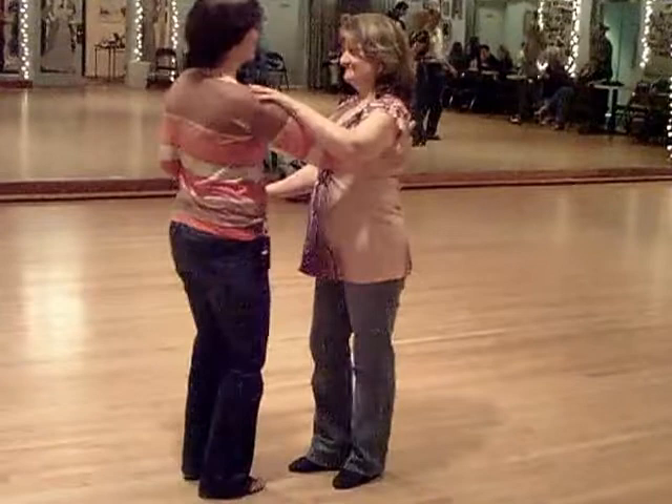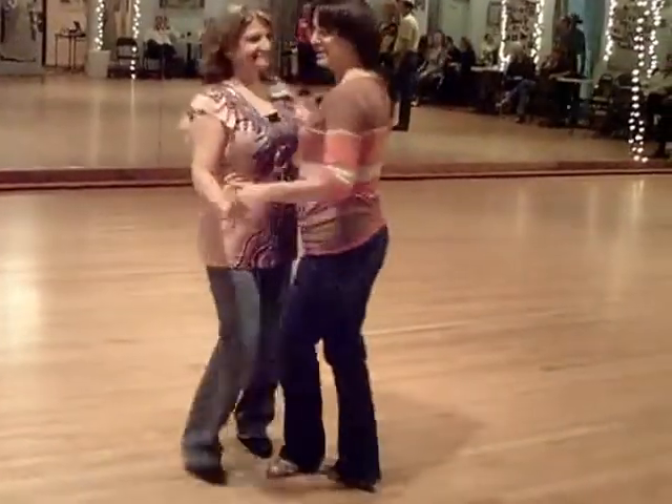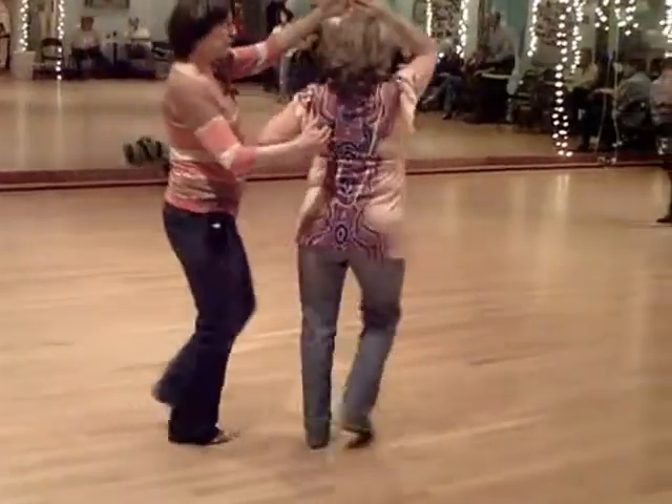Letting her finish the turn and anchor her step. Now I'll do it from this direction so you can see it from the other way. Sway, sway, triple, step, and stretch it out. One, two, underarm, just the hand on the back.